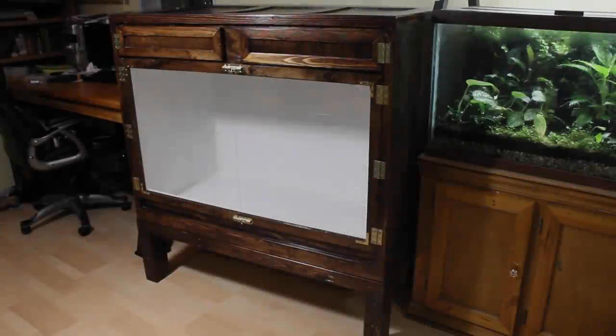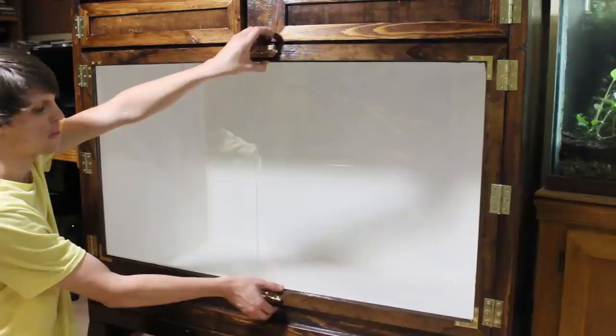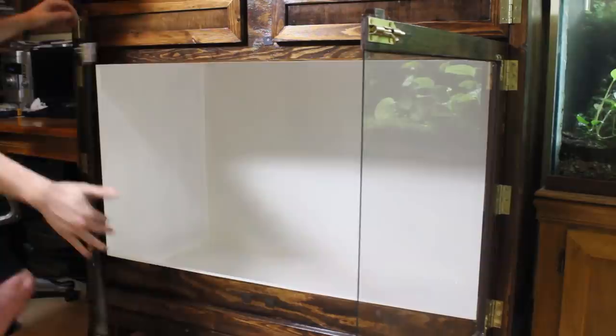Hey everyone and welcome back. In this video I will show you how I set up this custom built 190 gallon plywood reptile enclosure for my 10 year old blotched king snake Houdini. If you haven't seen the build video for this enclosure I definitely recommend watching it. Anyways let's get right into the setup.